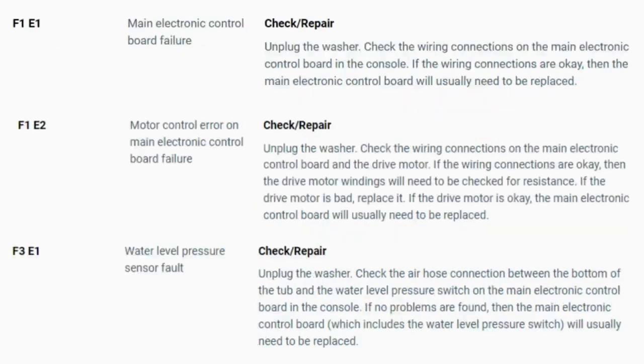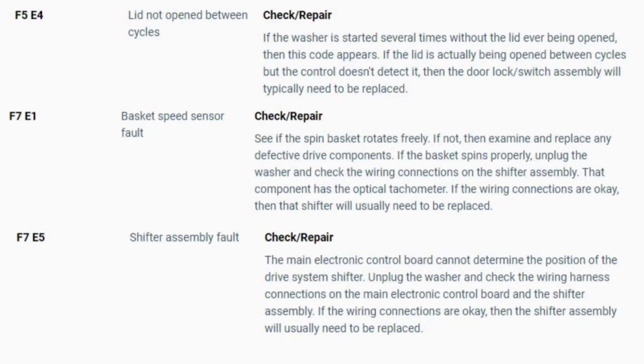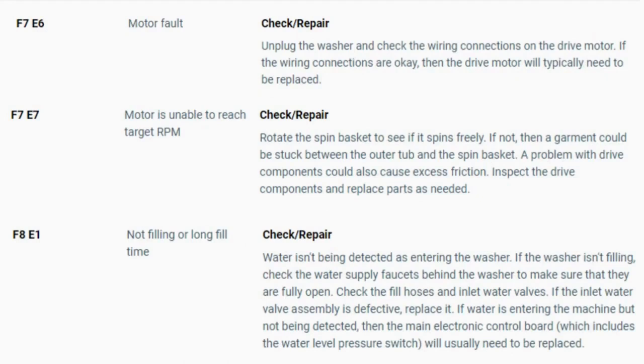Now you have your error code. Use the images in this video to look up your error codes, check your washer repair manual, or just Google 'top load washer error code' and enter the code — it should come up no problem. Now you know the problem and what's causing your washer not to work. It's time to find the parts needed fast and cheap. Watch our next video for the quick tutorial on how to do this. We'll see you next time.